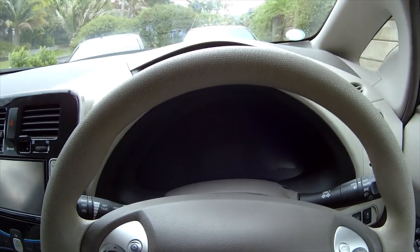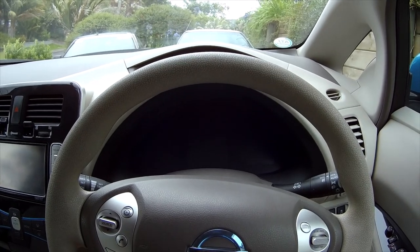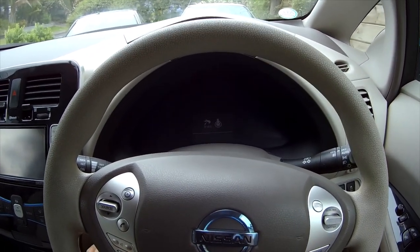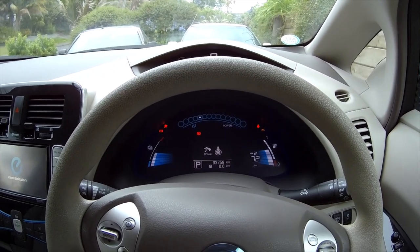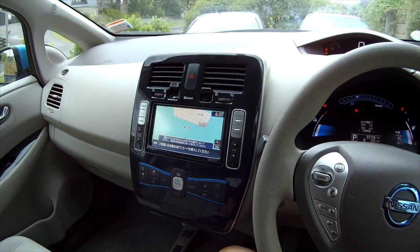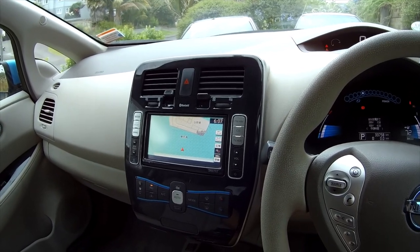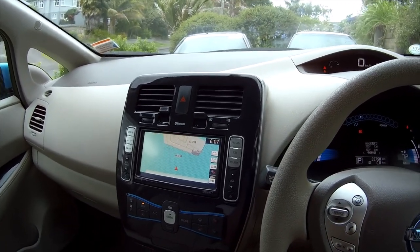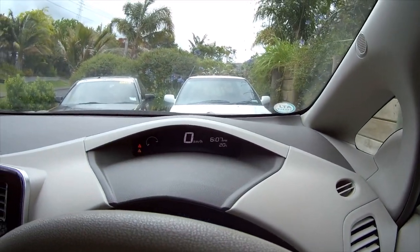I'm going to show you how to set the three clocks in the 2011 first-gen Japanese import Nissan LEAF. I'm pretty sure the 2011 LEAF has three separate clocks that are not actually linked. On the newer ones, the clock on the stereo can set the clock on the dash, and there's also a timer clock which controls the charge timer and the heater preheat setting, which I think is a separate clock.